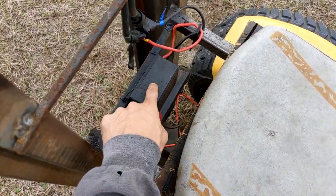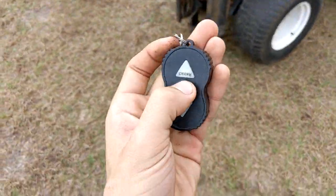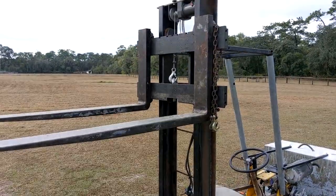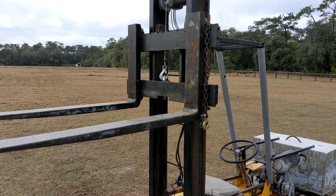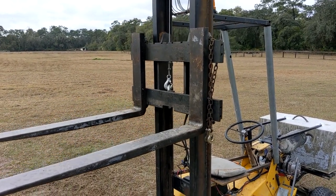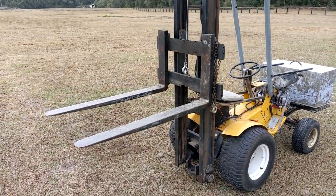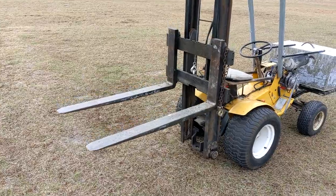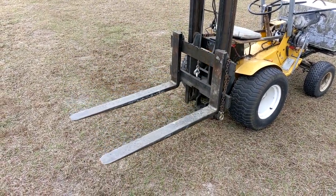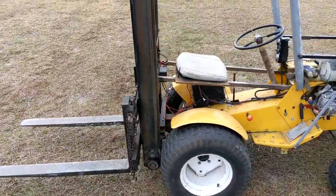This is the controller for the winch — it's actually remote controlled. If I hold this button down, you can actually raise and lower the forks without the engine running. I sped the video up a little bit there just because it's a little slow without the engine running.